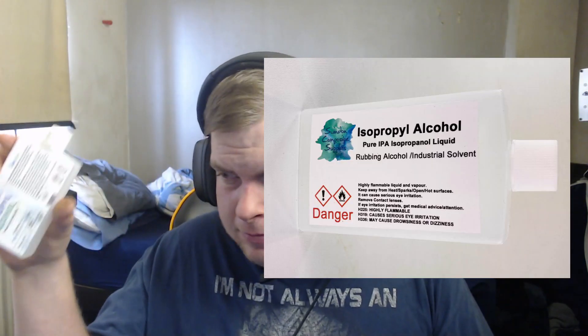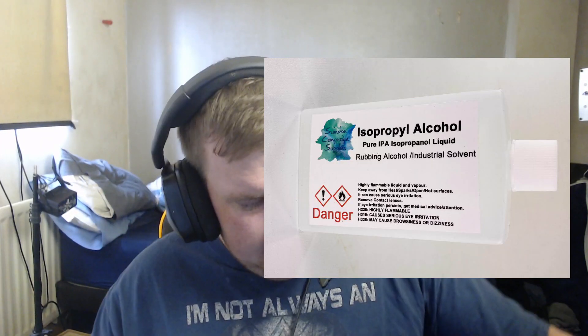Another thing to do, if you have it on hand, is get yourself some alcohol in a bottle and some earbuds. Now what I found is if you pull the end off and get a little bit of the alcohol in the lid so you're not spilling it, then just use it to clean out the inside of the mouse. This will just help generally anyway.